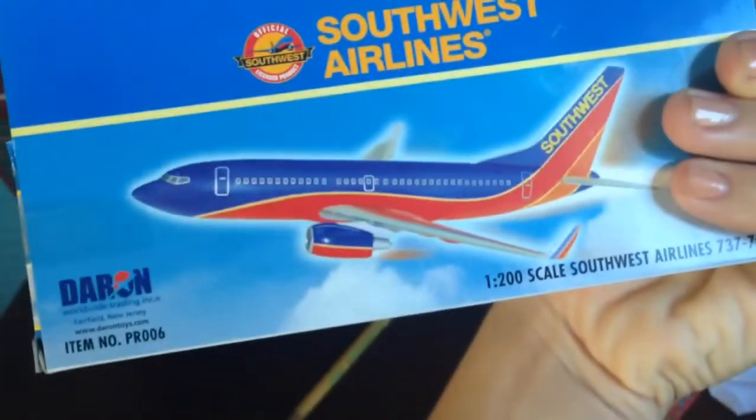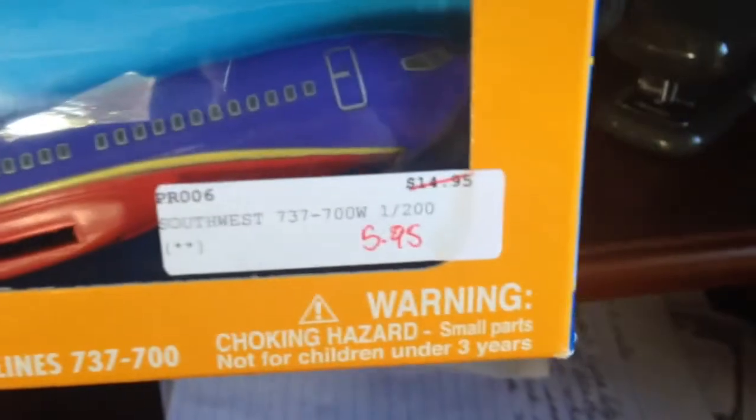This is how it's supposed to look. I went to the airplane shop today again, where I always get these models — it was $5.95, and it was on sale.